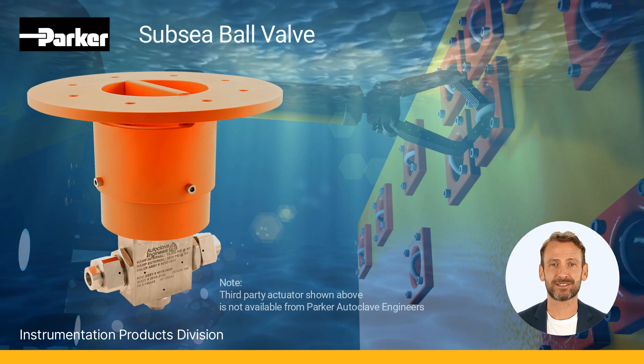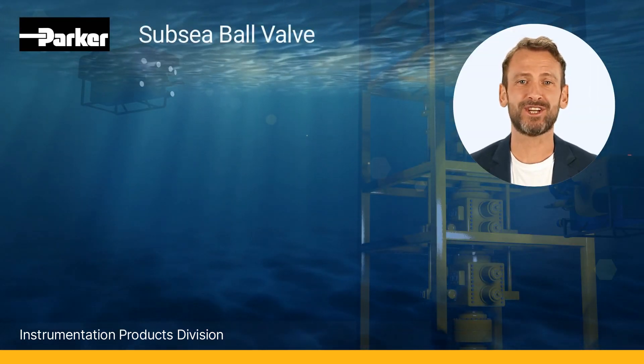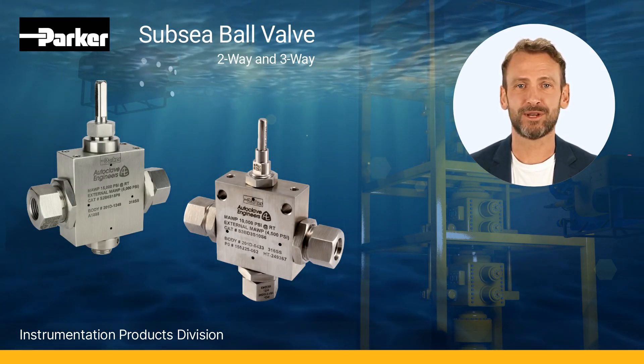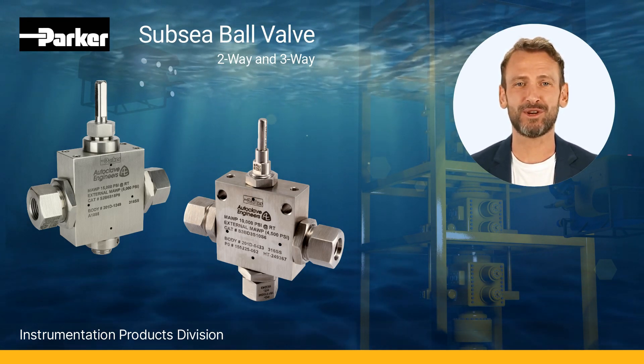Subsea applications include subsea hydraulic manifolds, subsea control umbilicals, and subsea wellheads and control packages. With traceability ensured by heat and purchase order codes etched on the valve body, you can be sure you're getting the best quality and reliability.